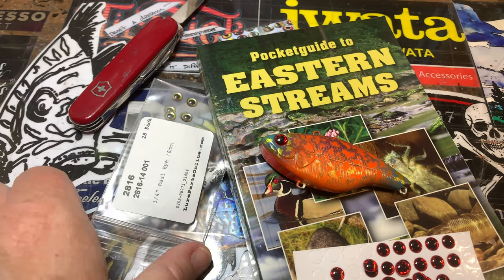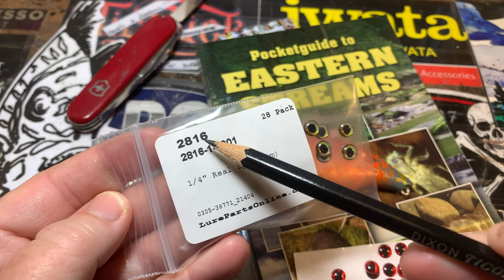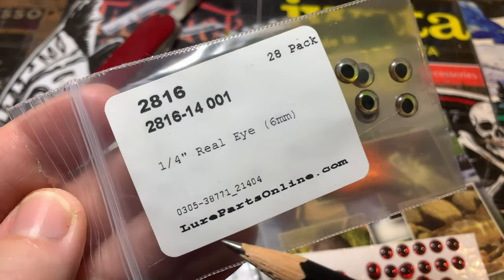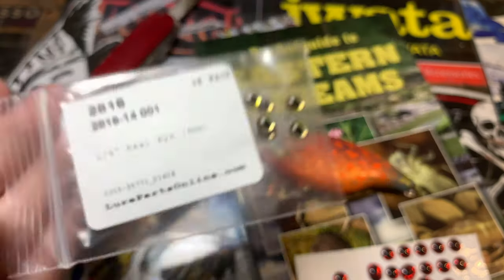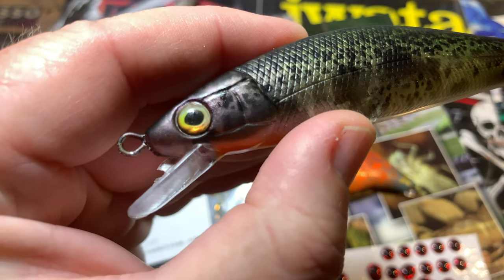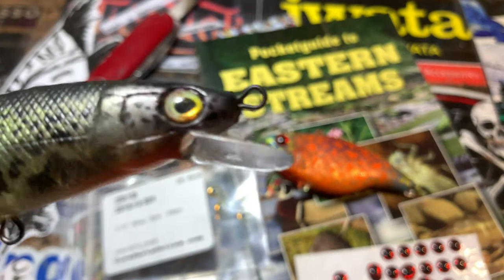Just real quick, I wanted to show you one more thing. Up at the top that is the lot number and the actual part number from Lower Parts Online. Now the red ones I believe I got from Dinger, and most of your reputable folks will sell you eyes with the baits that are the right size for your blanks.